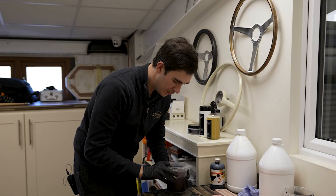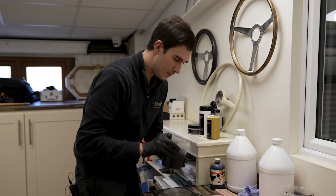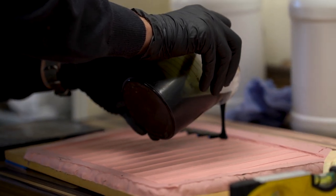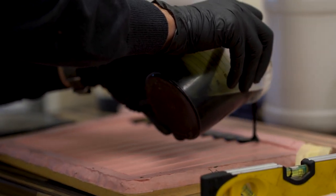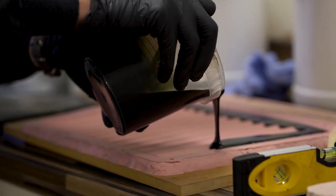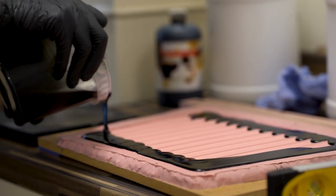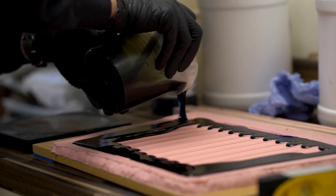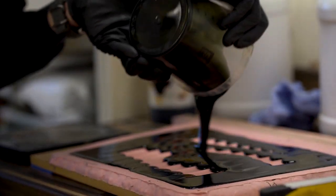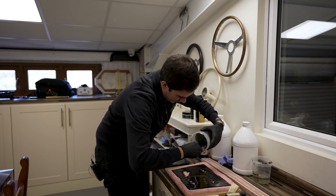Now that's been nicely mixed, we'll just tap it to get rid of some of the bigger air bubbles, and then carefully pour it into the mould. This liquid rubber self-levels quite well, so just focus on getting it round the edges nicely.